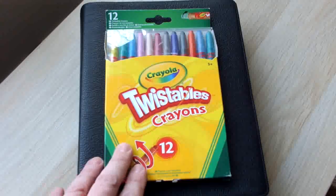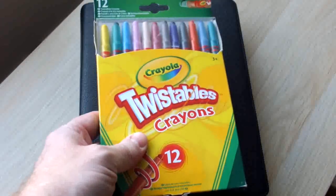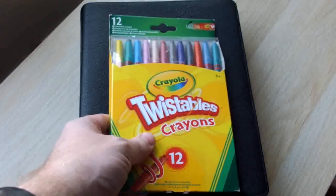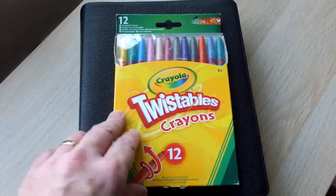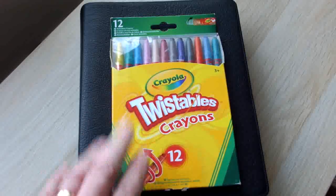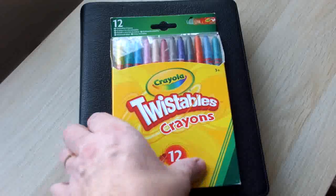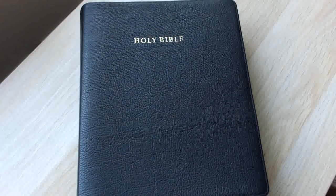I just want to show you what they look like. They're relatively cheap. You can buy them from most supermarkets — they tend to be in the children's section. I think they're around about £3 for a pack of 12. They last for ages and they're really easy to use.